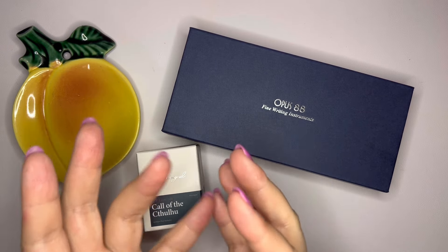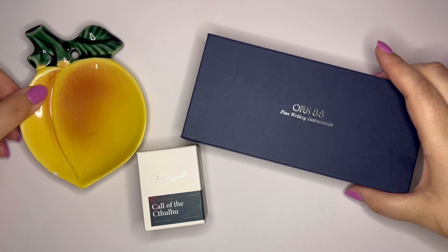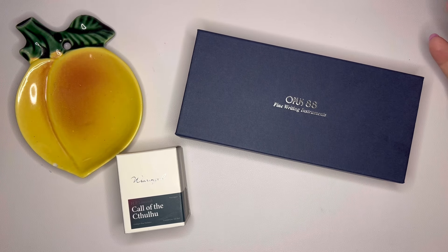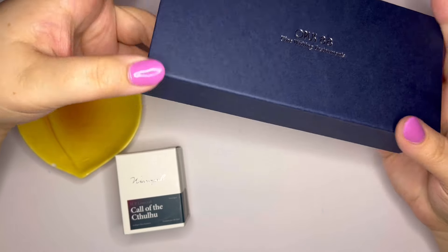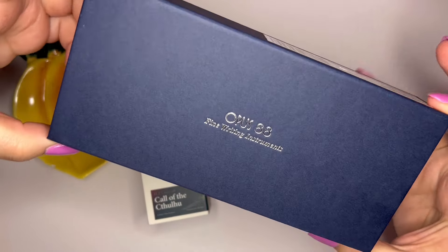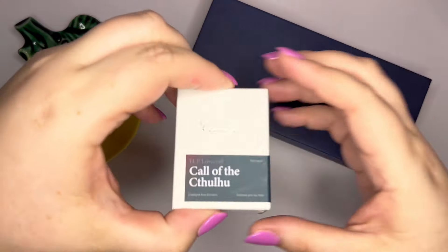Tom from Gold Spot Pens reached out to me and said he would like to send me some new stuff that's coming out and see what I think. So I said yes, that's awesome, I would love to. And it came to me pretty quickly. I just got this today — it was supposed to be delivered yesterday, but here we are. As you can see, I have an Opus 88 pen and a Wearingeul ink.